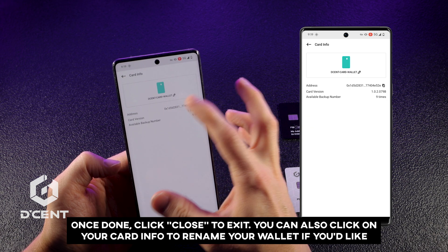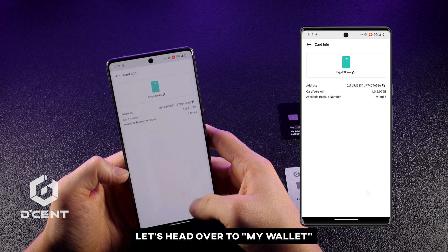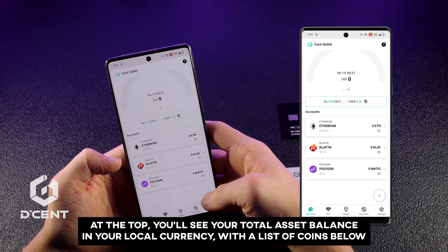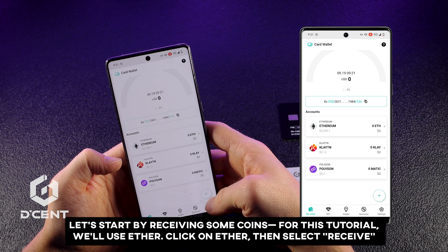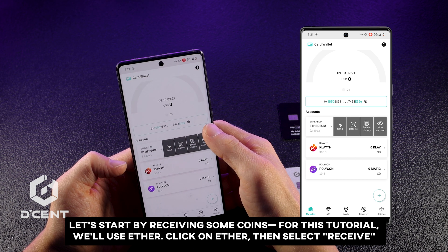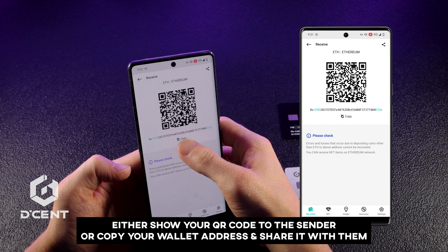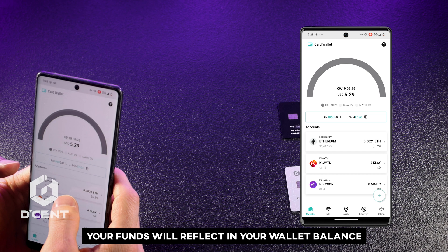You can also click on your card info to rename your wallet if you'd like. Let's head over to My Wallet. At the top, you'll see your total asset balance in your local currency, with a list of coins below. Let's start by receiving some coins — for this tutorial, we'll use Ether. Click on Ether, then select Receive. Show your QR code to the sender, or copy your wallet address and share it with them. Your funds will reflect in your wallet balance.